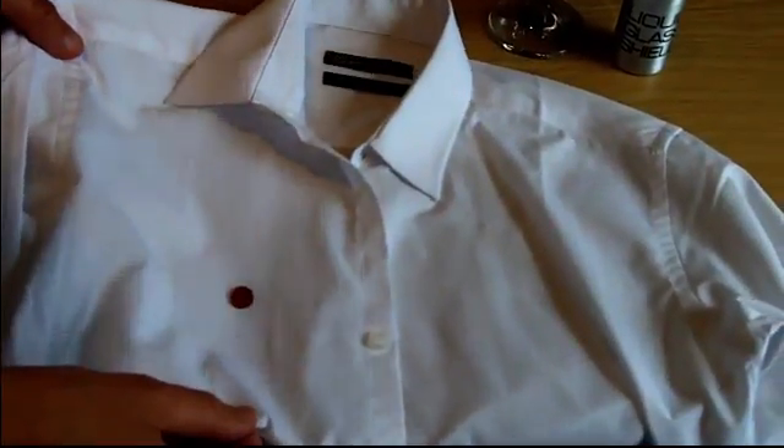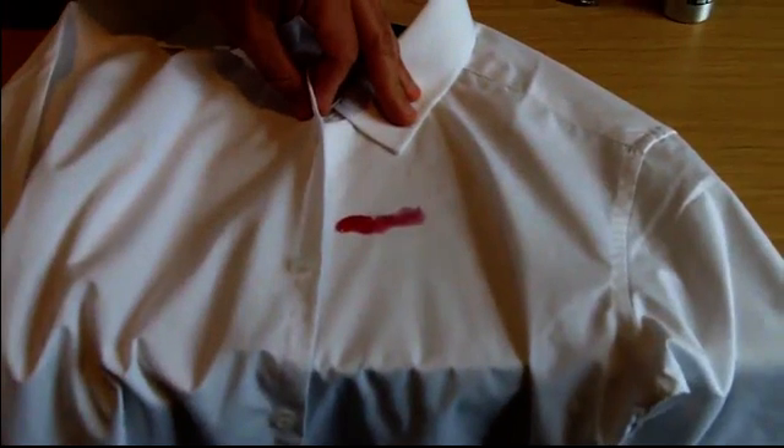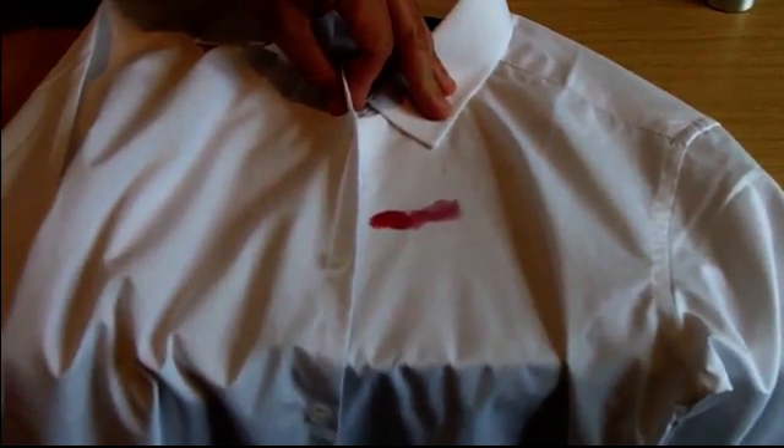When we ease the wine over onto the untreated part of the shirt, it starts to soak in straight away. In fact, it doesn't take more than a few seconds before the wine is soaked in completely and the shirt may well be ruined.